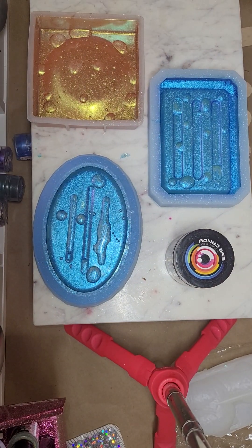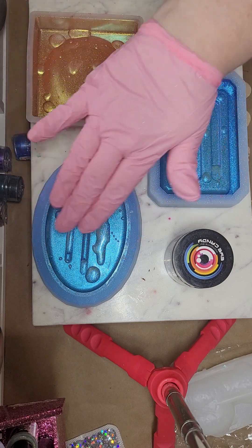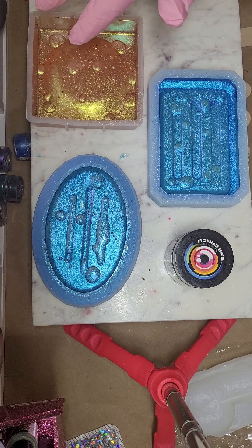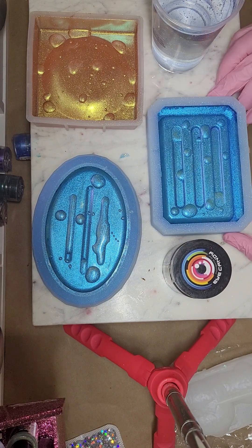Good morning! Today we're continuing with the soap dishes we talked about yesterday. What we've done is put drops of clear resin on the mold, let it cure, and then painted chameleon mica powder over the whole thing — over the dried droplets and over the whole mold. Now I've got my resin here and I'm going to add some color.